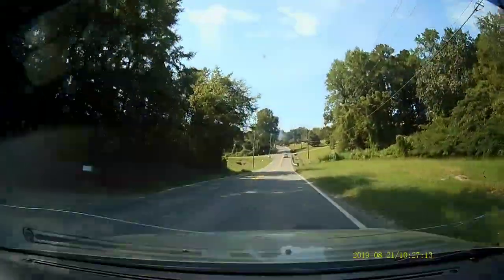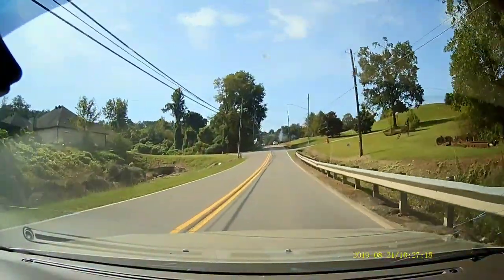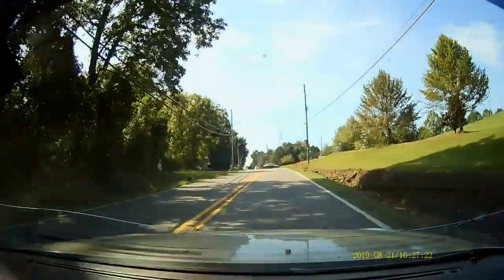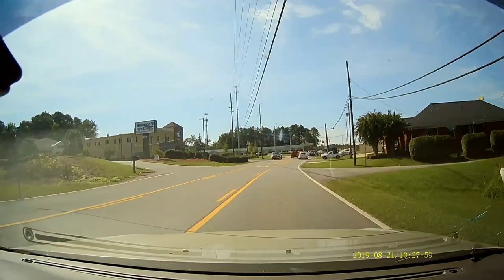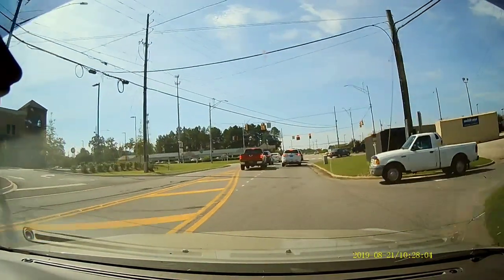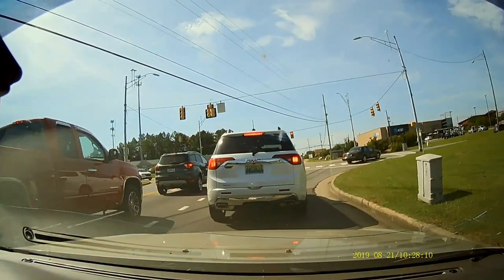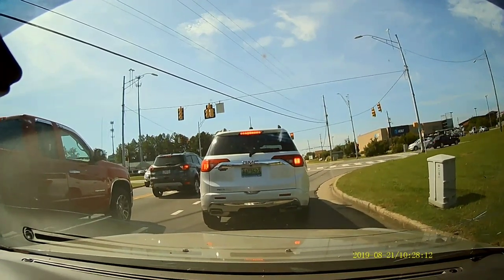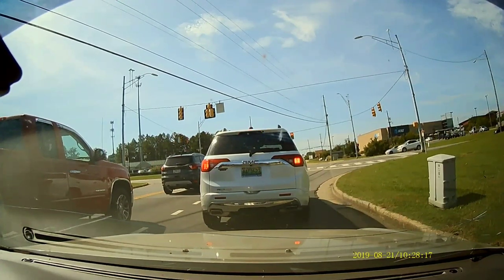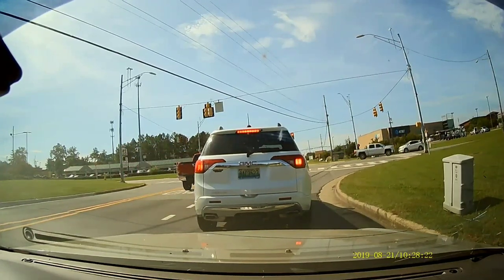We're able to see from side of the hood to side of the hood, and as high up as the windshield with as low as the hood covers. It says it has a 170 degree viewing angle — I'm not sure how to measure that but we'll take their word for it. Coming up to a street light — this thing also has a G-sensor, so it can sense if you're in an accident and automatically lock that portion of the footage so it doesn't get deleted.